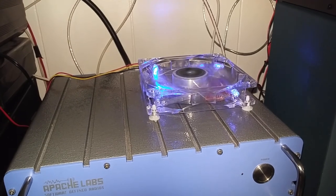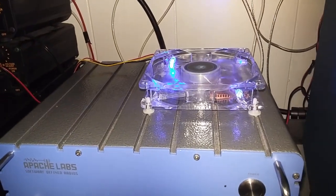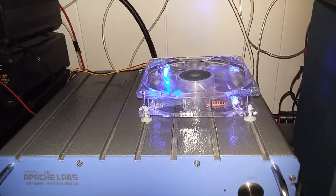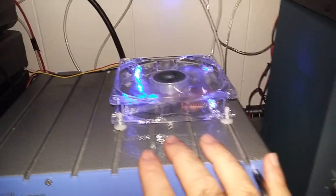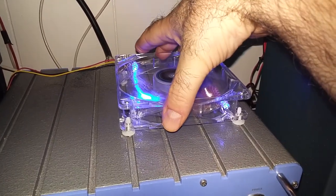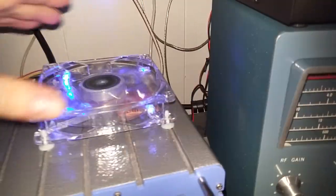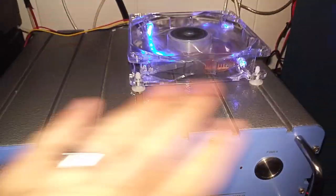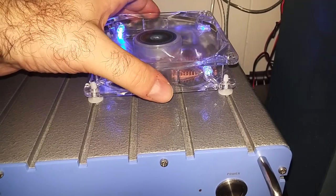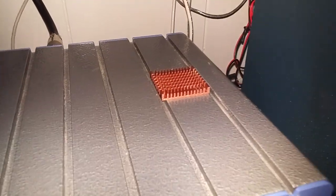I want to extend the life of the electronics, so I decided to come up with a way to cool it. It had been discussed on the Apache Labs mailing list about putting a 120 millimeter fan on top of the radio, and that's where I got the idea. The outside case is of course the heat sink, but what I did was a slight modification on that idea.